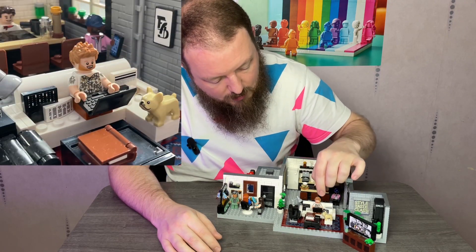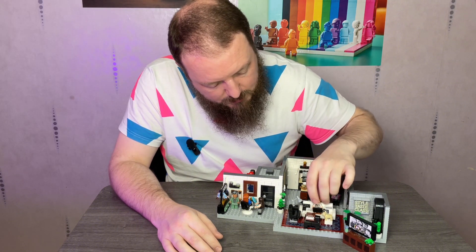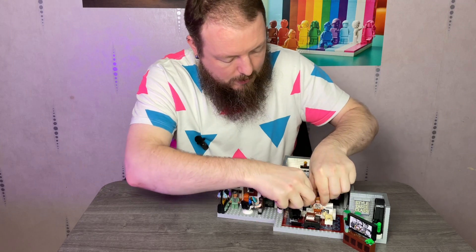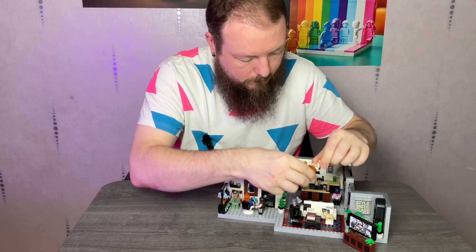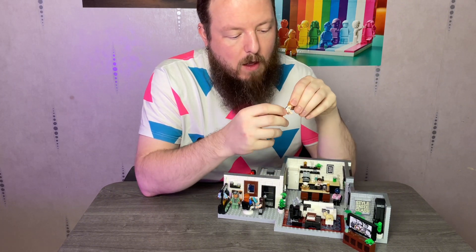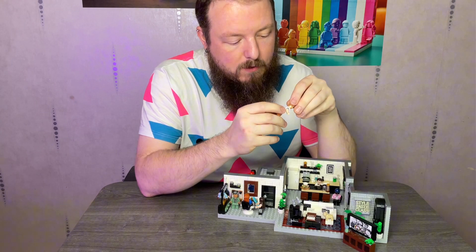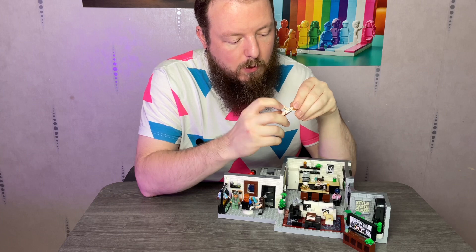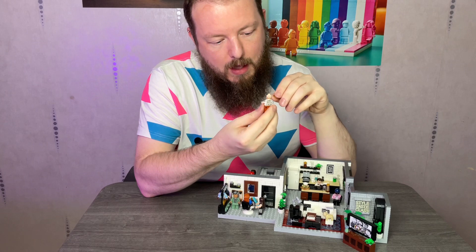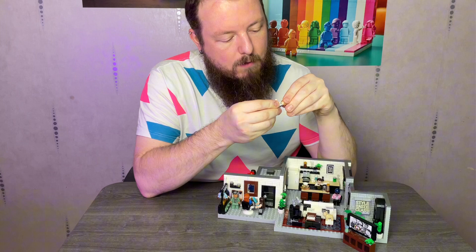Here we have Bobby — he's sitting on the sofa working on his laptop. Bobby also has two expressions. He has plain brown legs, but his arms are dual molded and printed on top to give that shirt an all-around look, which is really nice.